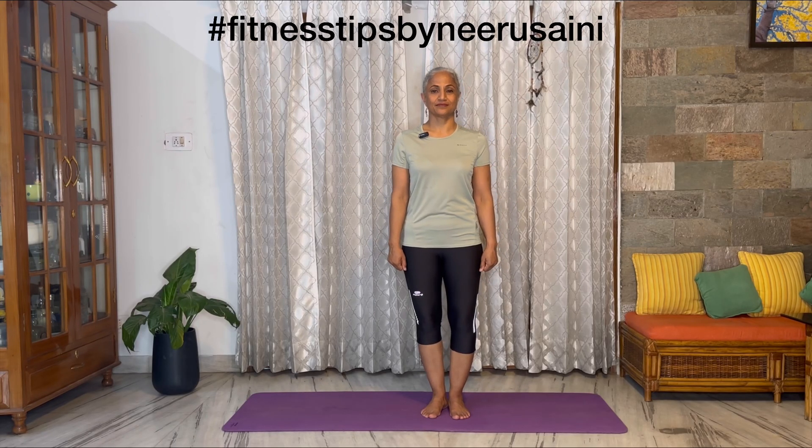Hello everyone, today we are going to do exercises for knees, shin and ankles.